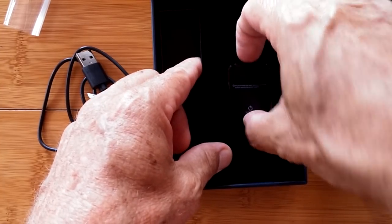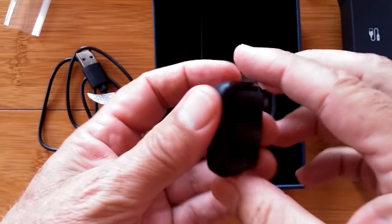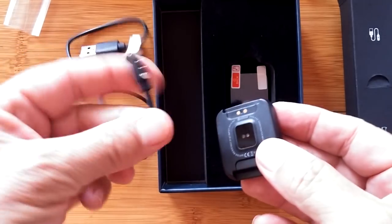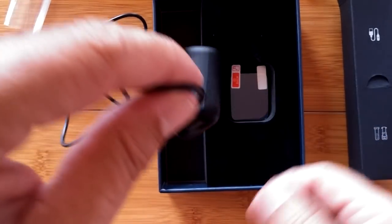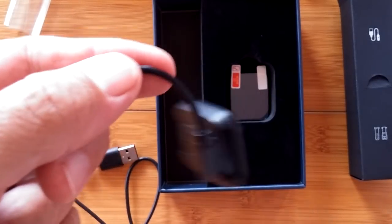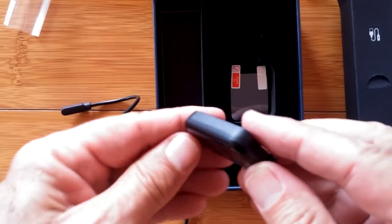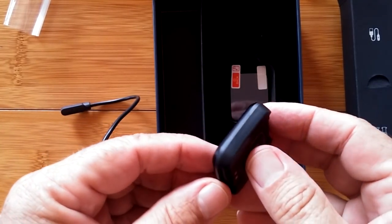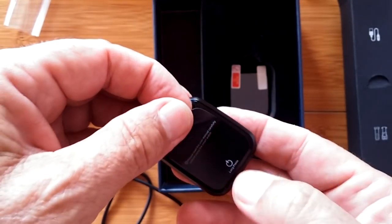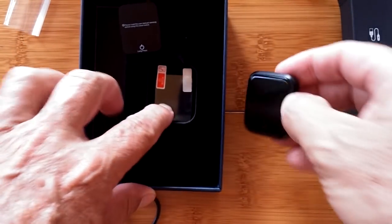And now, drum roll please — the actual watch, the chiclet itself is here. There's where the charging port connects. Wow. Yeah, we've seen a lot of these two-pin kinds that don't even hold. Look at that — that's a strong connection on this one. Heart rate monitor. Sealed all the way around. Nice design. We're going to peel off the cover. Shows a button down at the bottom — that's where we turn it on.